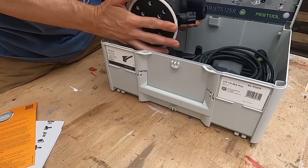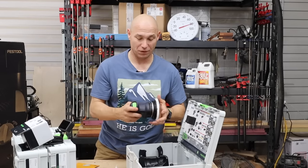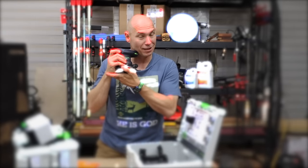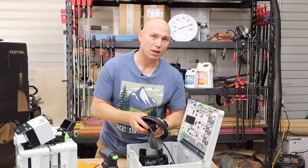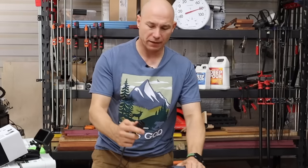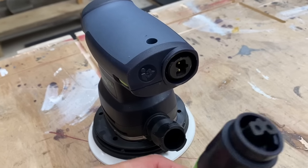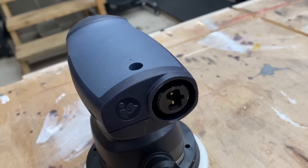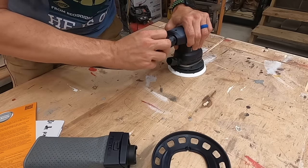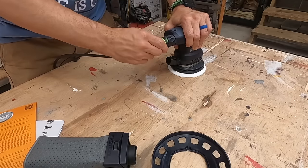These are supposed to be like the bee's knees, the top of the line. It feels good, it looks good. I like that color. That new sander smell! The power cord is actually kind of neat — it has a plug that just plugs into the sander, so if the cord messes up, you can change it. It just twist locks on there, pretty simple and easy. Variable speed — I like that.